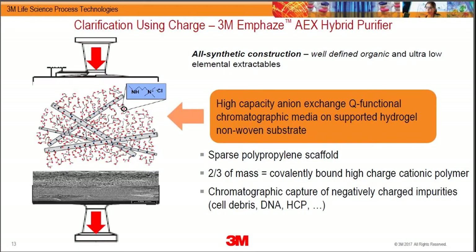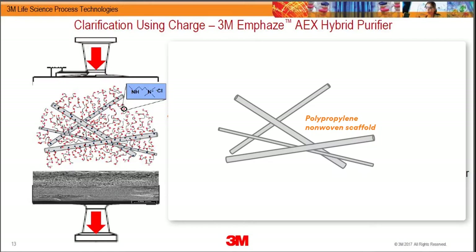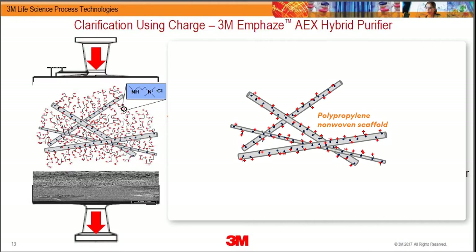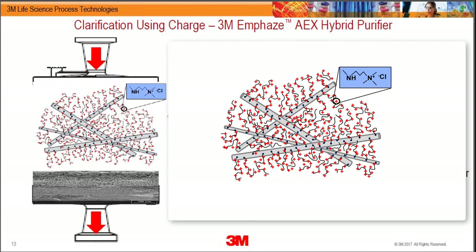So what's inside the M Phase? How do you implement charge in a turbid stream? Instead of using a resin or a membrane, we went with a non-porous material — a random arrangement of polypropylene fibers. We then use proprietary technology to graft and grow long essentially 'hairs' that are all positively charged using Q chemistry along their backbone.